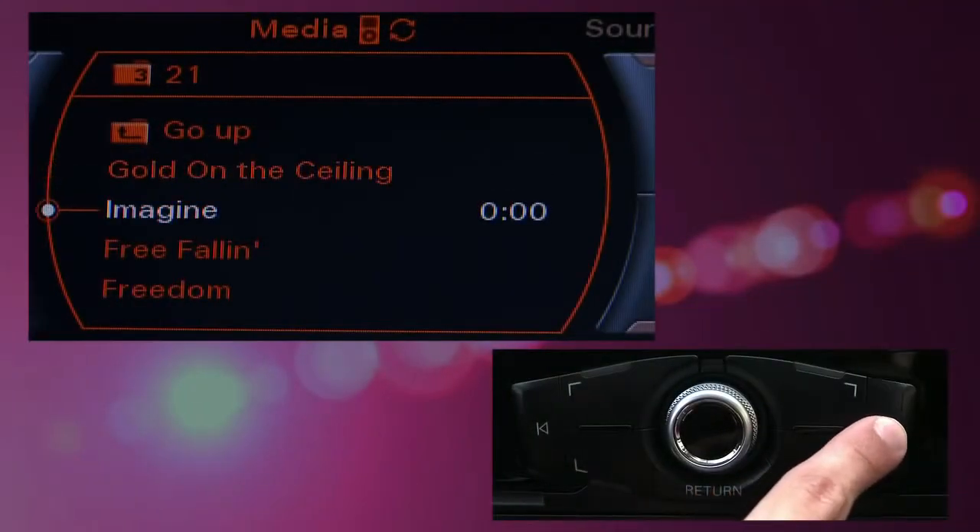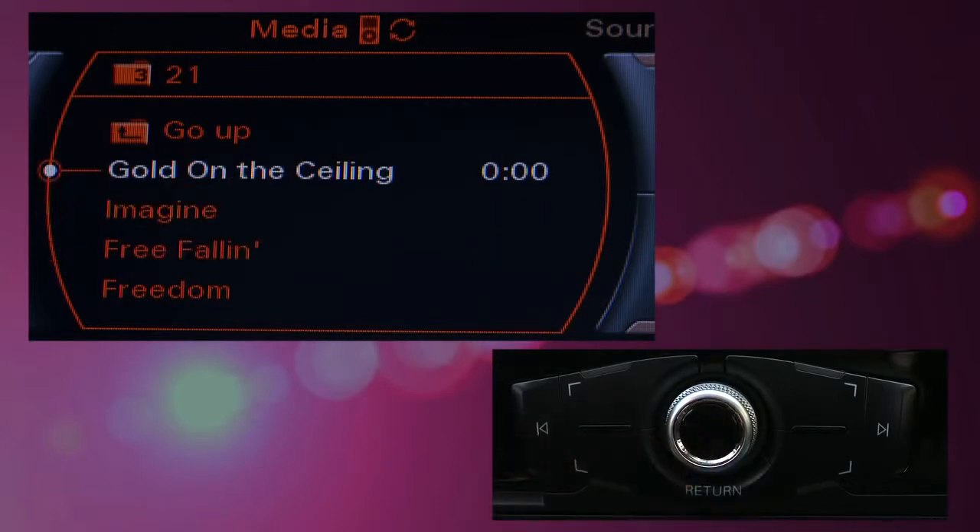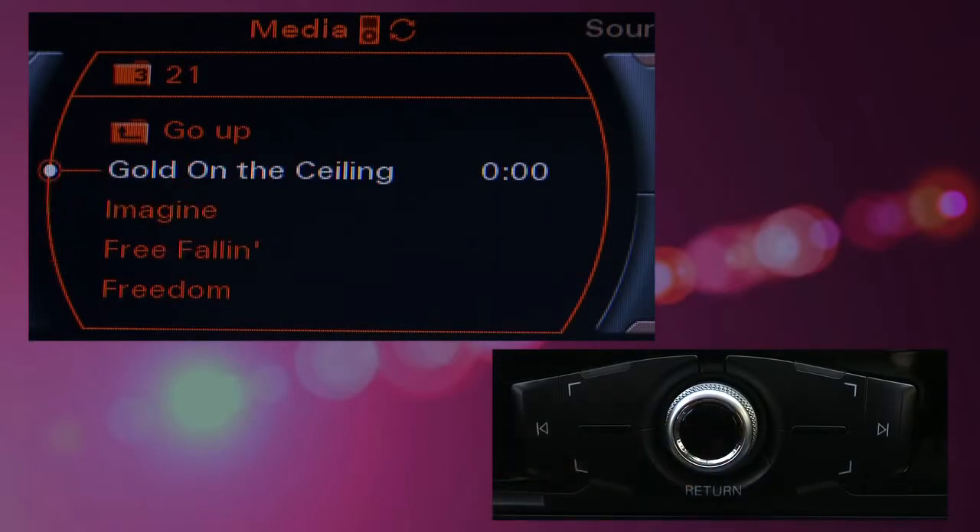To either side are arrow buttons that allow you to advance or go back through music tracks. Pressing the center control knob will restart a track.